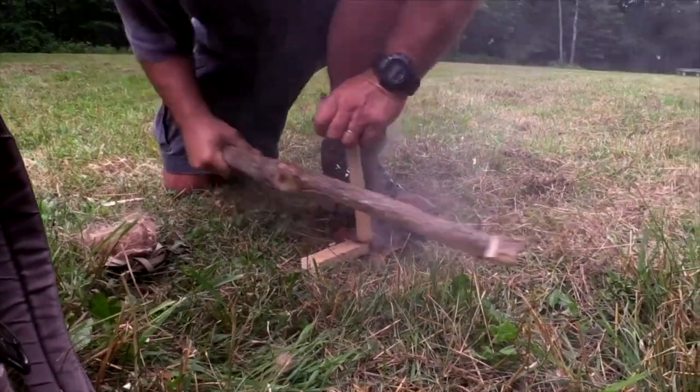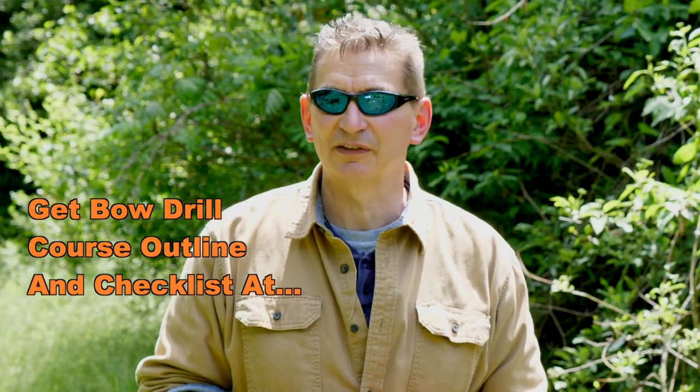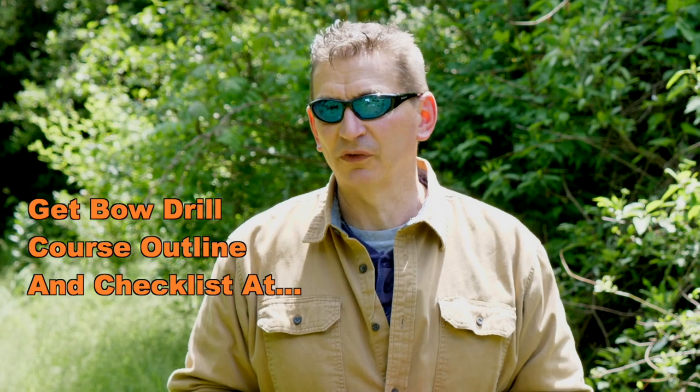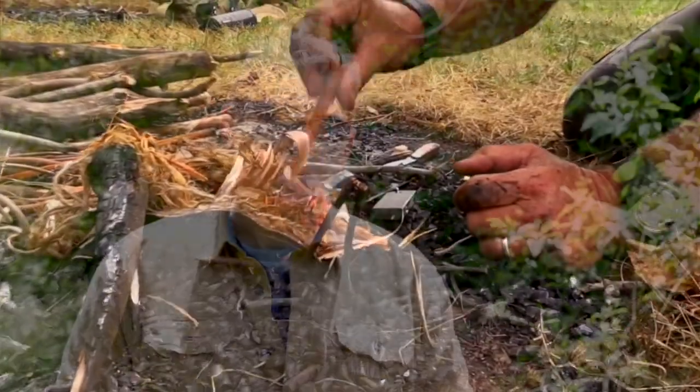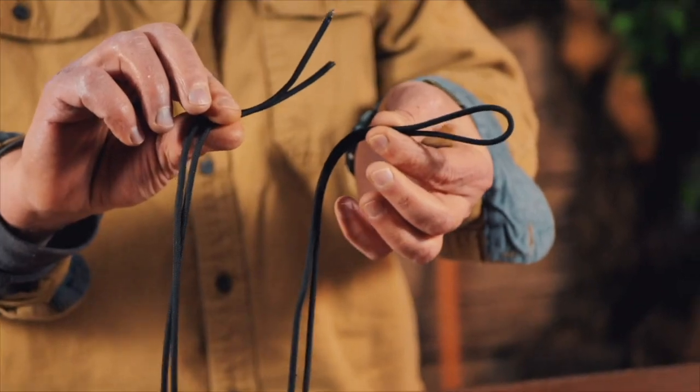Before we get started, smash that like button so you don't miss out on any of the lessons in this nine-part video series, and go grab the outline notes and materials checklist for this course for free at ultimatesurvivaltips.com/bowdrill for a limited time. Today we're going to launch this series by doubling up and going through lesson number one — four reasons fires fail — and lesson number two — bow drill kit parts.